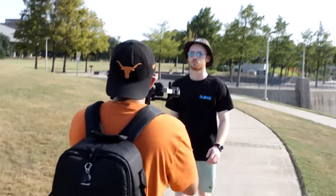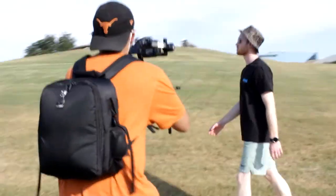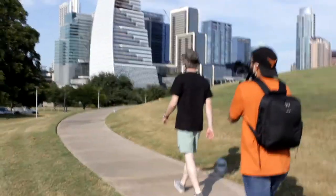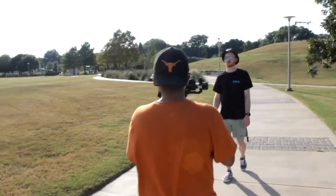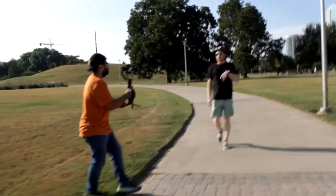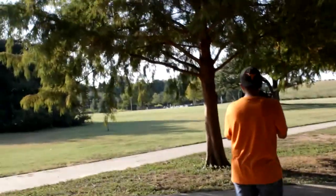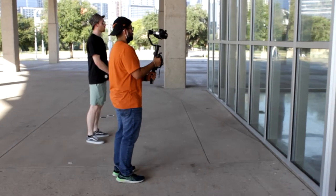After we got those performance shots, we did some walking shots of him just walking around the park — random shots I could throw into the video if needed. Then I had the idea of filming him walking while doing 360s and different movements around him, basically like a walk and talk, but in this case a walk and rap.